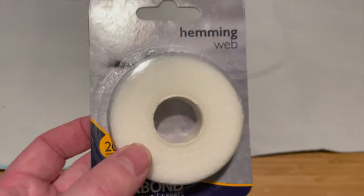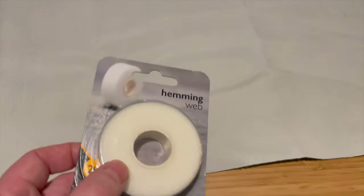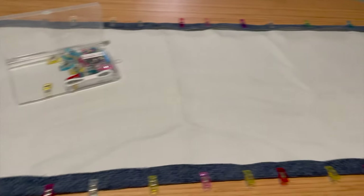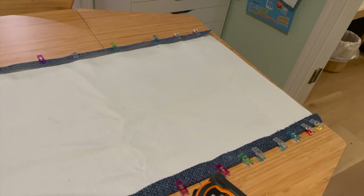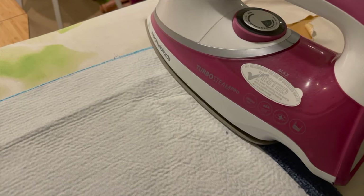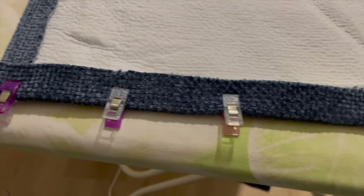I originally wanted to make these no-sew because I can't use a sewing machine, so I used hemming tape to create an edge that went all the way around the first blind. These little clippy things were really helpful, but I wasn't sure this would quite hold over time. Nevertheless, I pressed on until each of the edges were done. You have to hold it on there for about 20 seconds, making sure it's hot enough to melt the glue but not the curtain itself.